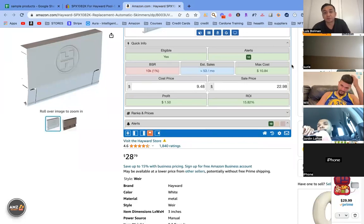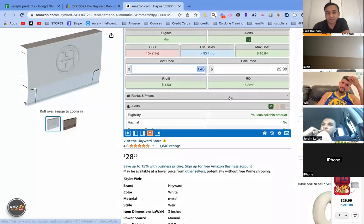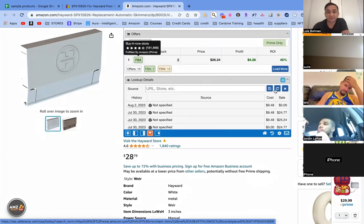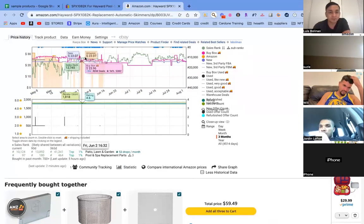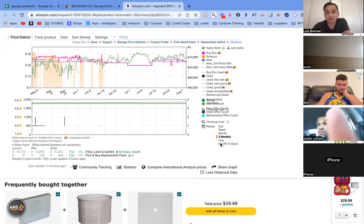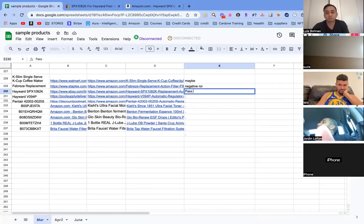Just for numbers' sake: cost is $9.48, sale price is $22.98, sales per month is about 53, ROI is 15%. The numbers are good except this one is branded and the other one is not — and Amazon is on the listing. Elaine said no, she'd pass, had the same issue with a Hayward product. I agree — skip. Products are not matched.